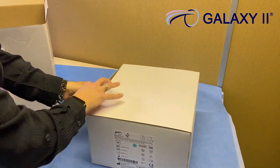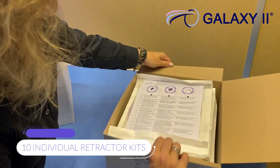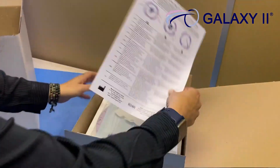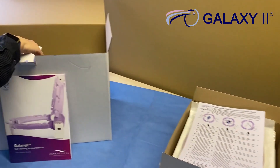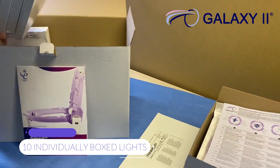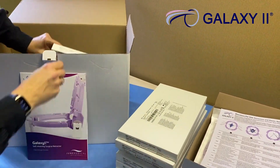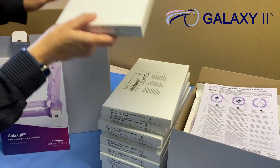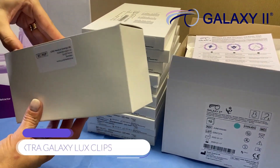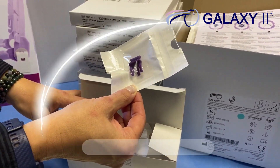When your Galaxy Luxe kit arrives, it will include 10 individual retractor kits, one kit for each procedure. It will also include 10 individually boxed lights, again one kit for each procedure. Also, one box of extra Galaxy Luxe clips to connect your light to the retractor.